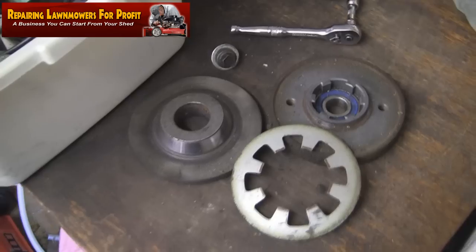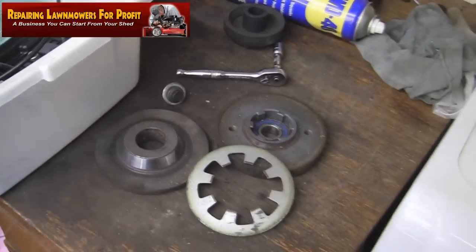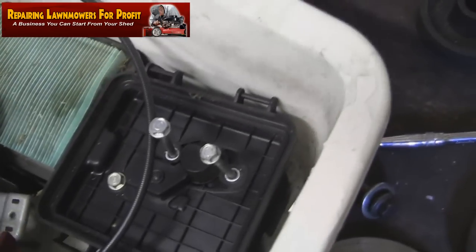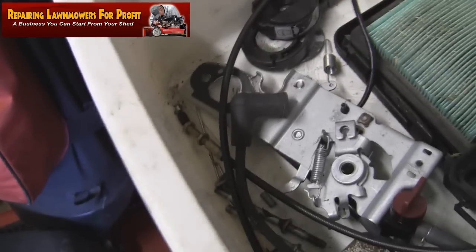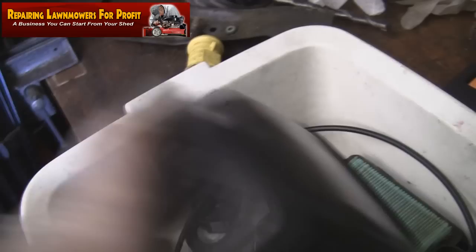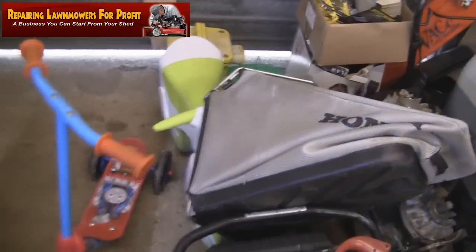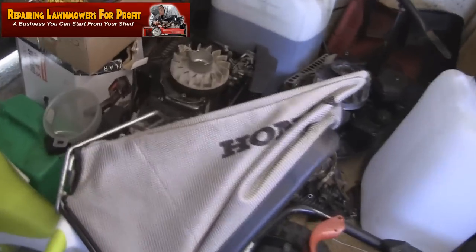I've seen one of those blade brake clutches on eBay starting at £90. I've also got a box of bits: the carburettor, the air filter box, parts of the exhaust, and cables. Those cables are £19 each online. The grass box I listed last night has already sold this morning for £50 — someone bought it within 12 hours, and I only paid £30 for the whole lawnmower.